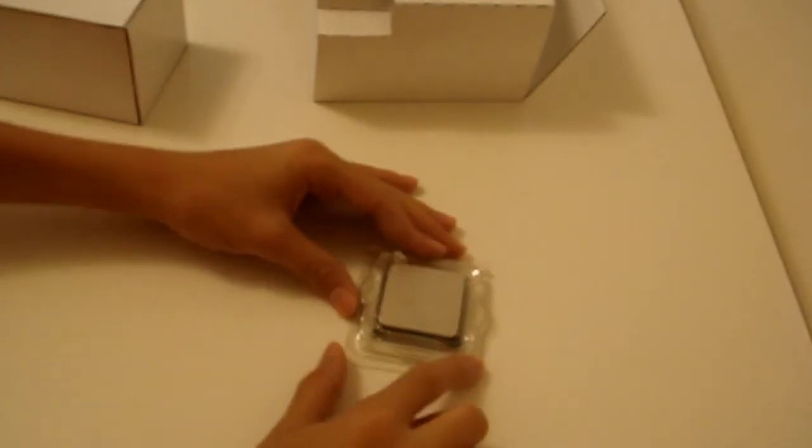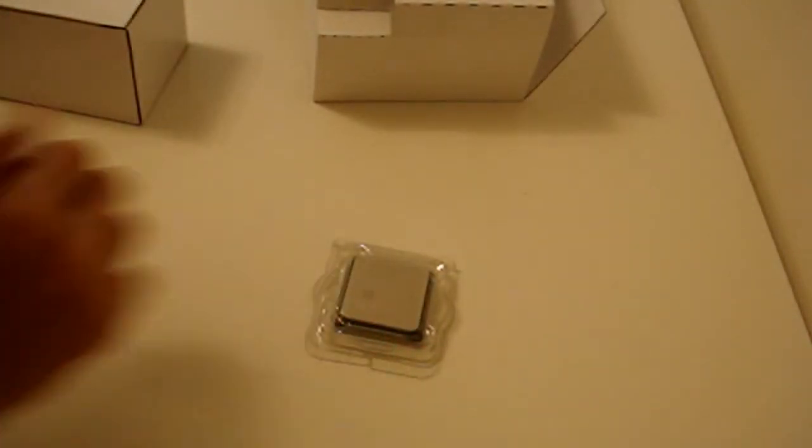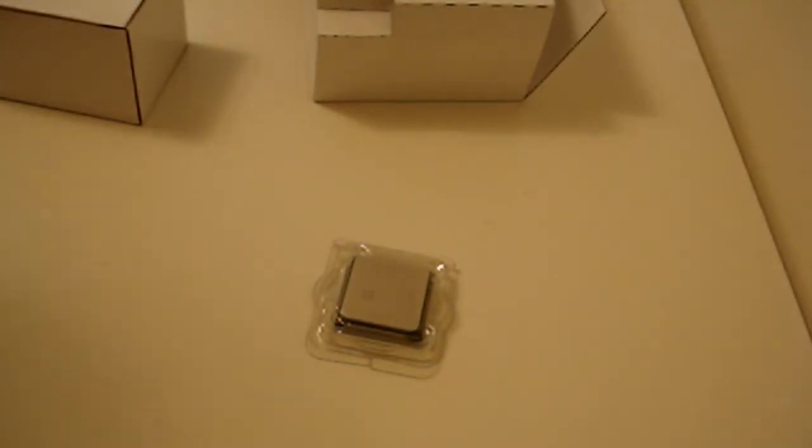That was the unboxing on the processor — AMD Phenom 3.1 GHz Multi-Core Processor. So thanks for watching guys. Rate, comment, and subscribe. Follow me on Twitter at twitter.com, and I will see you guys in my next video. Bye.